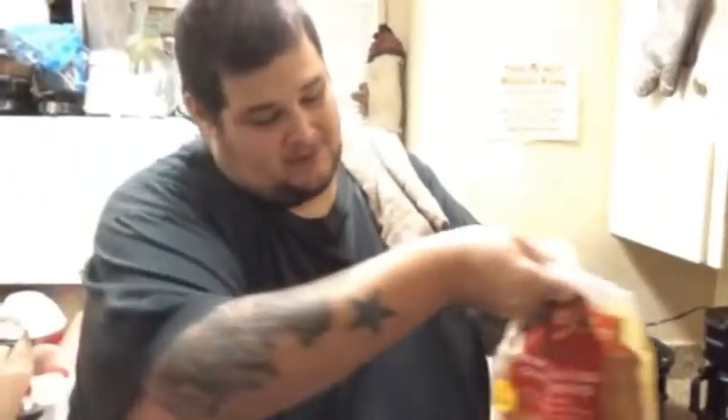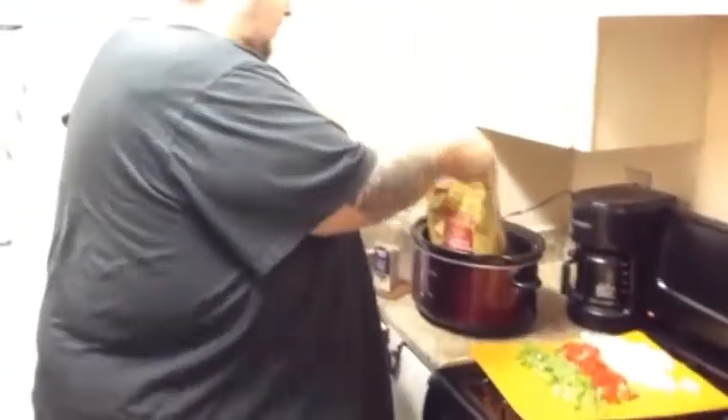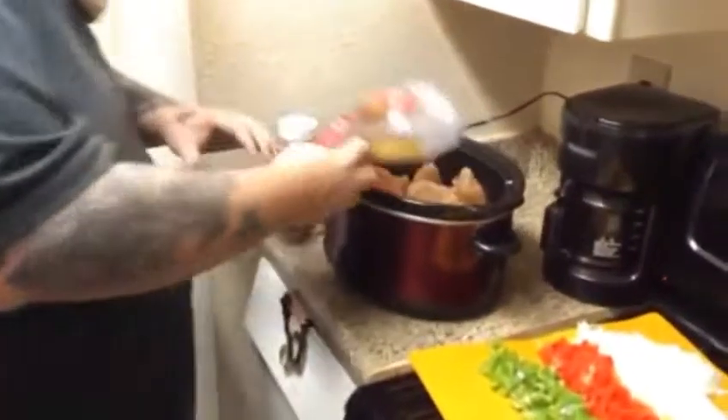I've got just a bag of frozen chicken here — it's still partially frozen, boneless skinless chicken breast. I'm going to dump all this chicken in here, just like that.